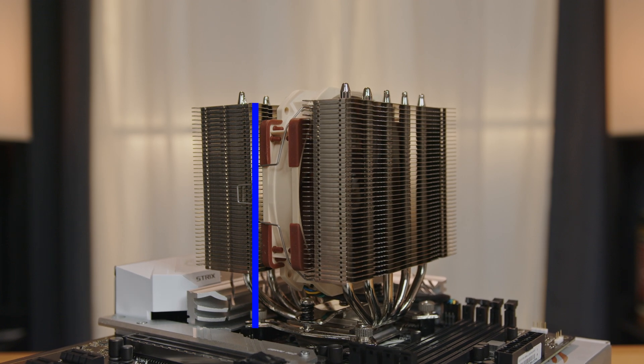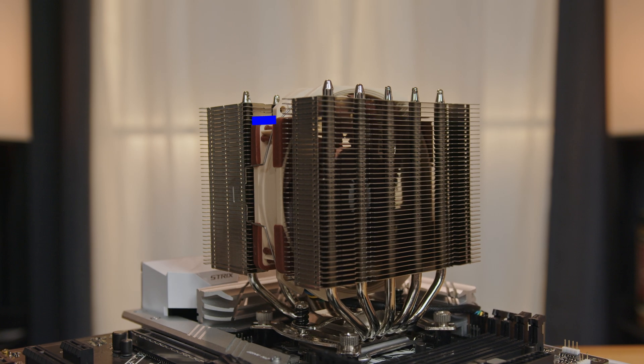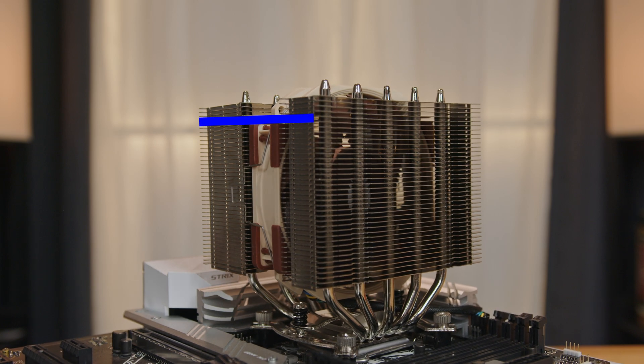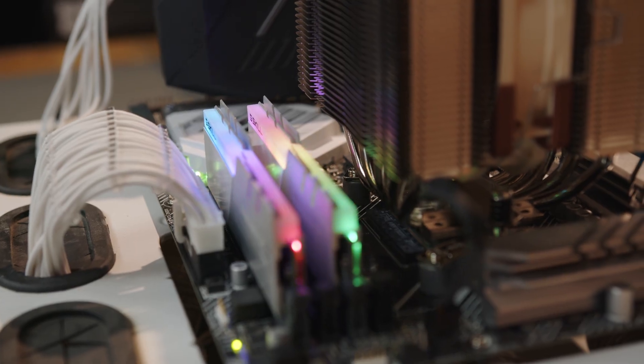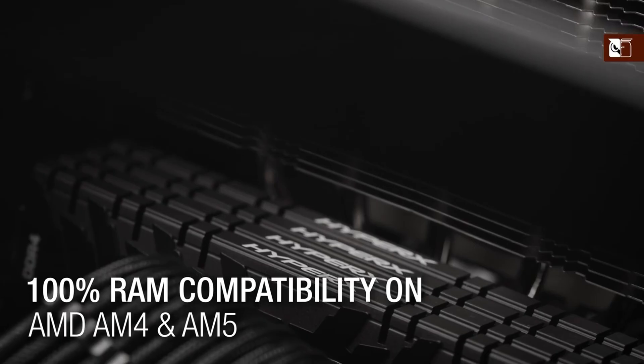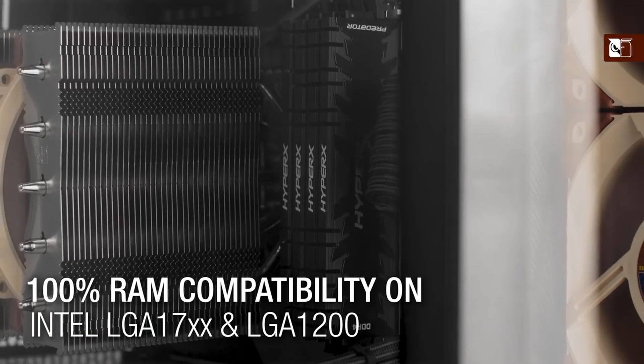The cooler measures 145mm high by 125mm wide by 113mm deep. The dual towers are asymmetrical with the front heatsink thinner, allowing for RAM clearance on most motherboards and 100% of AM4 and LGA 1700 motherboards according to Noctua.